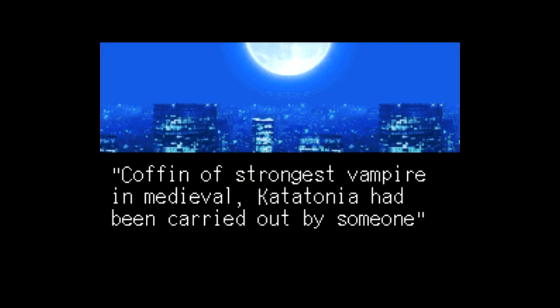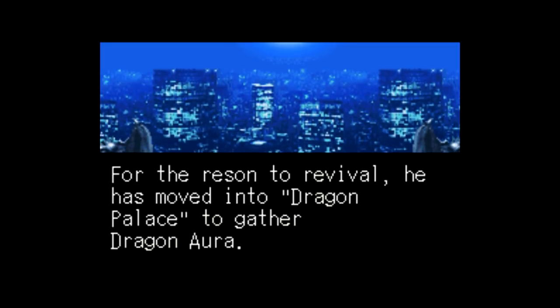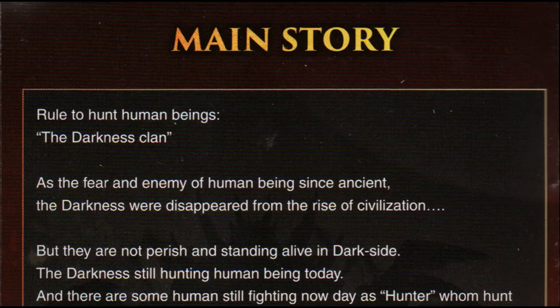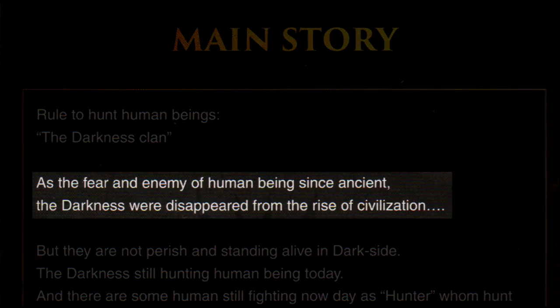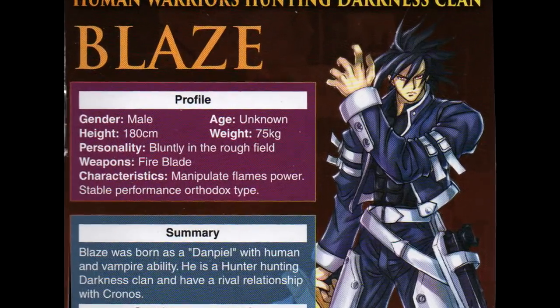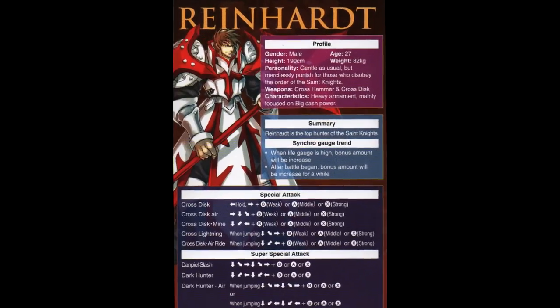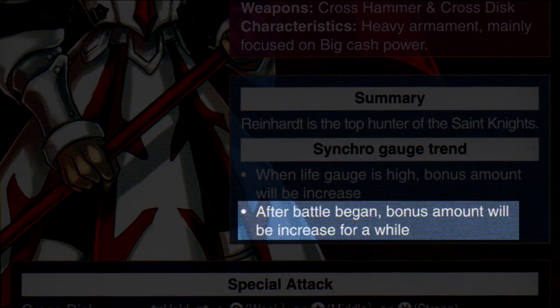I'm finding out most of this information via the instruction manual, which is useful despite having some of the most hilarious English you'll ever come across. It describes the story as 'the fear and enemy of human beings since ancient trend, the darkness word disappeared from the rise of civilization.' It describes the character Blaze's personality as 'bluntly in the rough field,' and Reinhardt's synchro gauge trend as 'after battle began, bonus amount will be increased for a while.' Good talk.